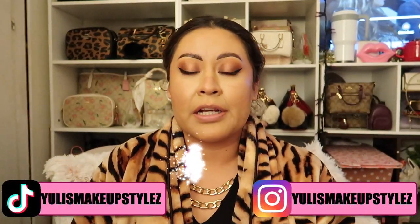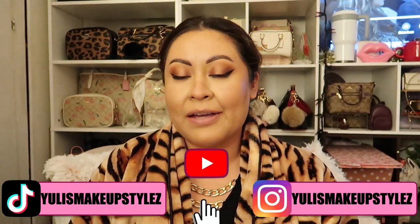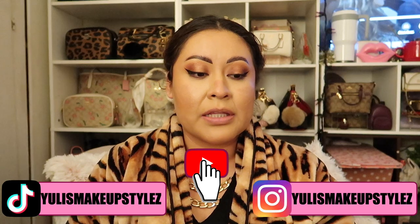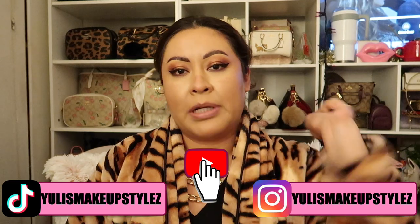Hello you guys, welcome back to my channel. I'm going to try to do videos as much as I can after work. I'm losing my subscribers — I've checked and I've been losing about 2 subscribers every other day. So that's really bad, so I have to get back on it. I'm not going to get negative, I'm just going to go straight into the video.